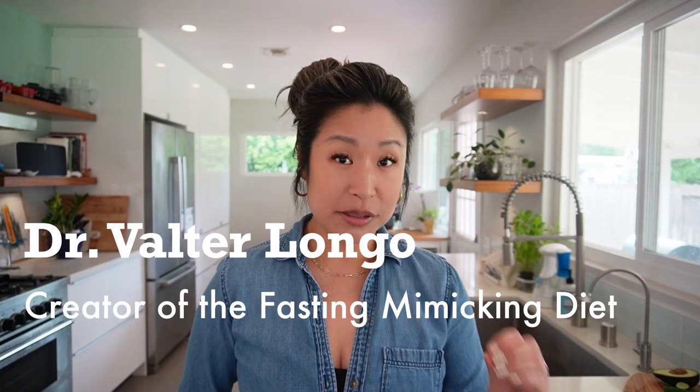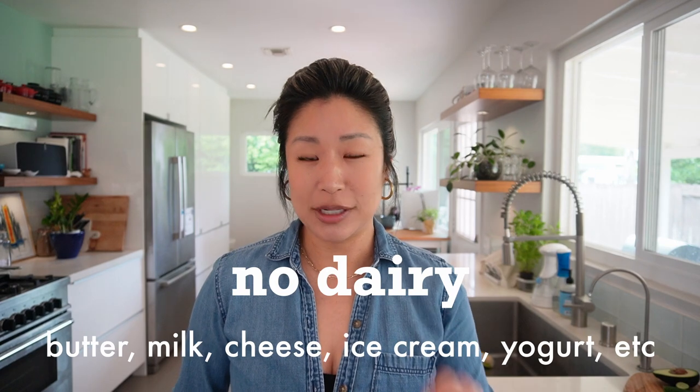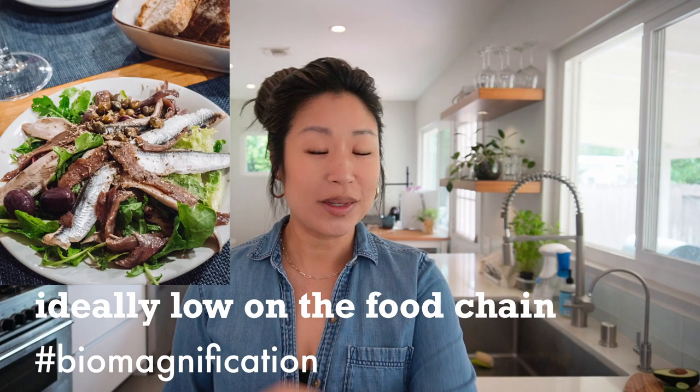Longo recommends that on day 6 you absolutely do not have any meat and especially dairy — he stresses no dairy. If you absolutely must eat meat, please choose seafood. He's all about the Mediterranean diet. The recommendation is to stick to whole plants completely, eating the same food as during the FMD but increasing calorie intake. Now we get to eat more starches — more rice, potatoes, more beans.